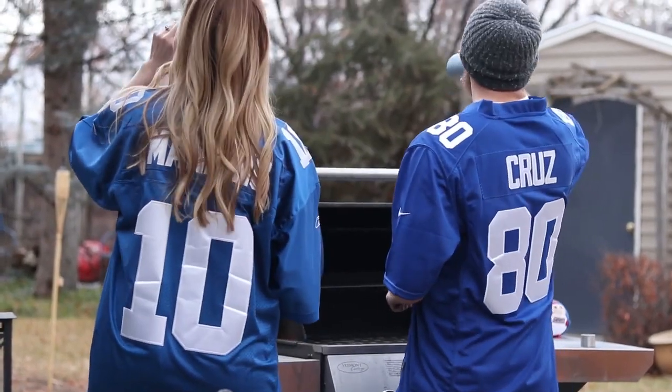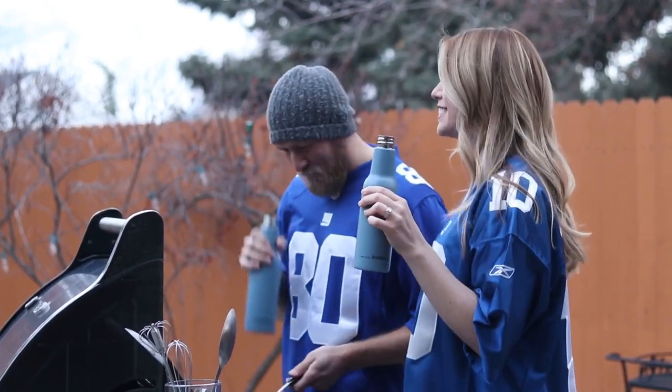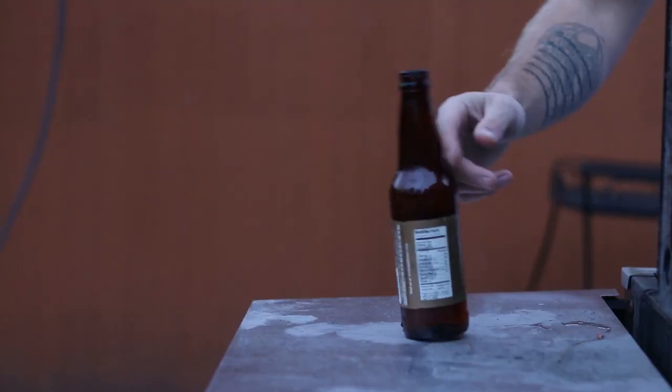Draft Bottle is eco-friendly, BPA-free, and is dishwasher-safe. Draft Bottle is convenient and easy to use, and provides endless advantages to traditional cups and glass bottles.